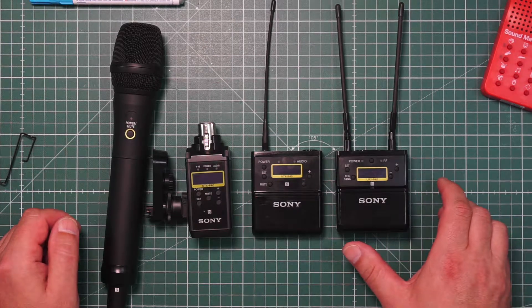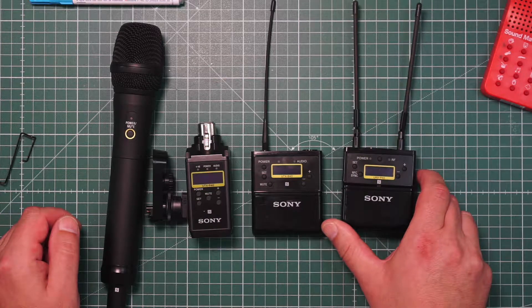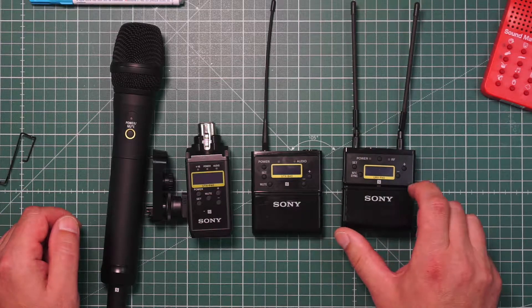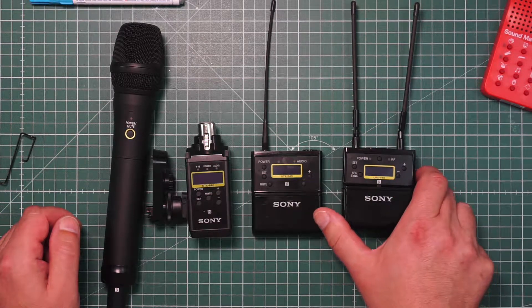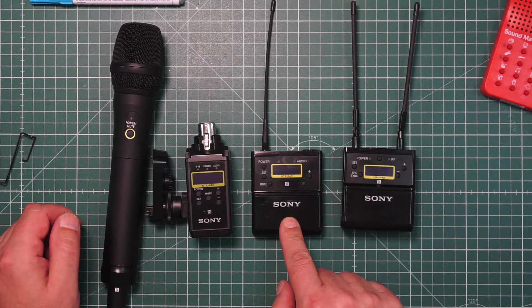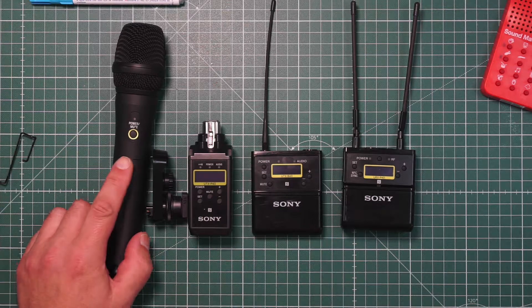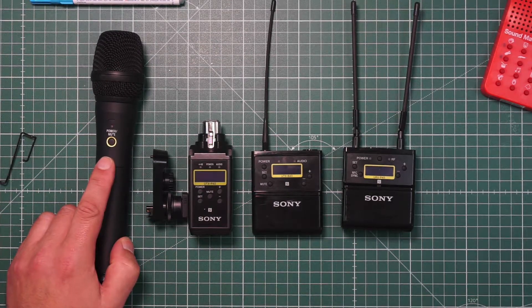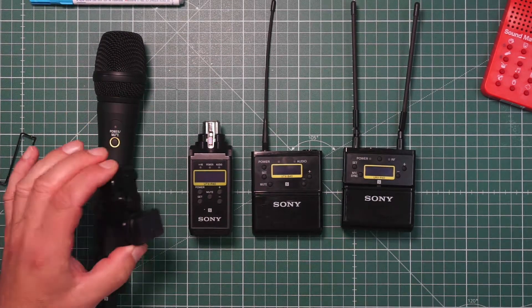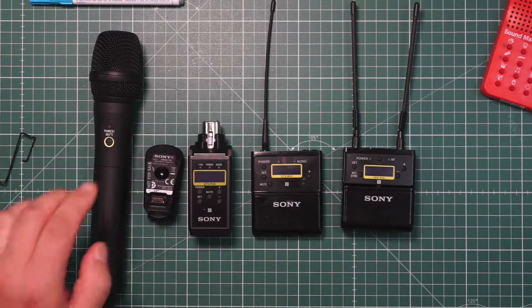Just a short description of the new versions. The URX-P40 is the new one-channel receiver. The UTX-B40 is the new belt pack or body pack. The UTX-P40 is the plug-on, the UTX-M40 is the handheld, and this is the new SMAT-P5 MI shoe.